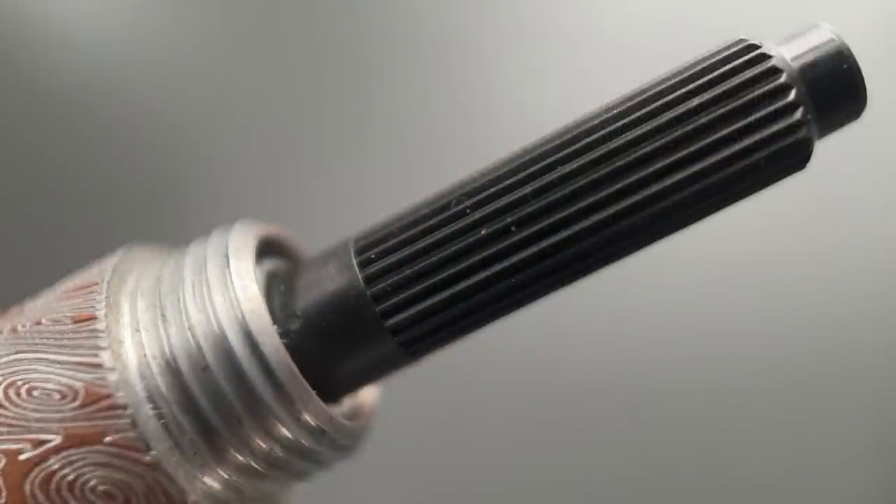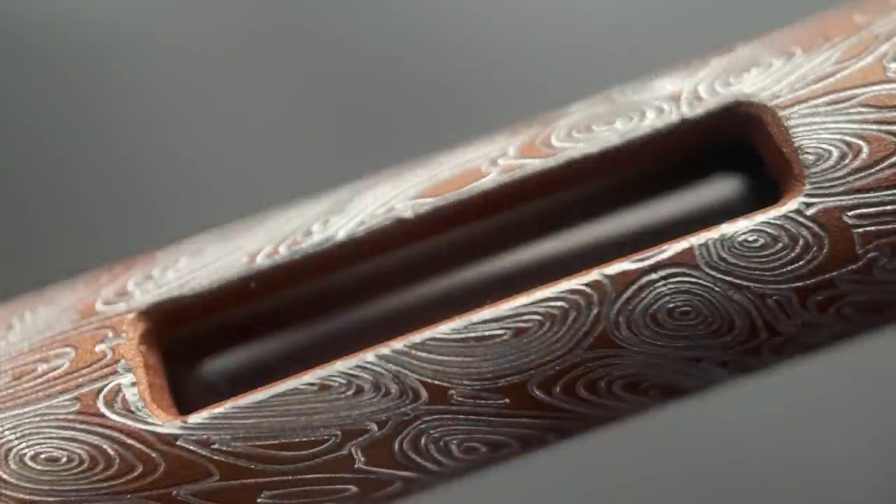This blind cap unscrews and you have access to the converter. I like that you have ample access here. I've seen other pens, namely some Leonardo models, where you can access the converter through the blind cap similar to this, but it's a significantly shorter portion of the converter — it barely peeks out and can be difficult to twist. That's not the case here. The barrel has a rather large ink window, and there are a couple of things I really like about it. The first is that what you're seeing through the window is the clear portion of the converter — none of the metal portions at all — so it really gives the visual appearance of just being an ink window.